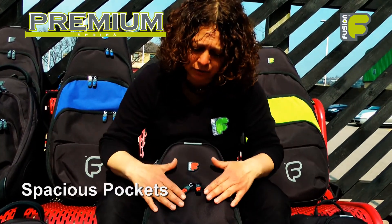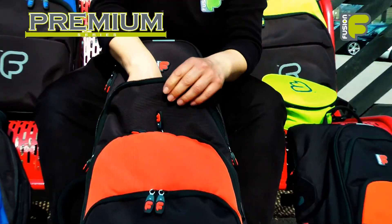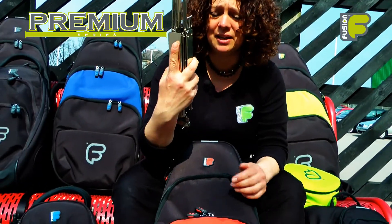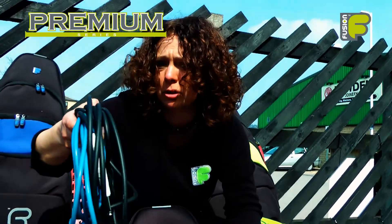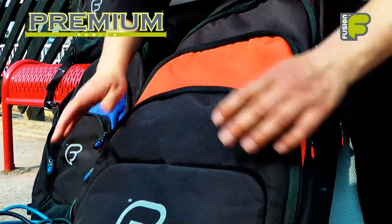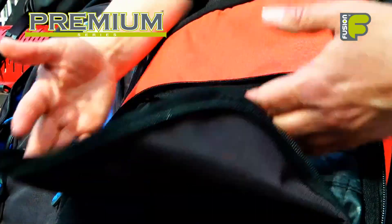On the front of the bag there are three spacious pockets. The first pocket can hold larger items like your music stand. The second pocket will hold cables and electrical equipment. The third pocket down is an organizer pocket for smaller items, valuables and personal belongings.